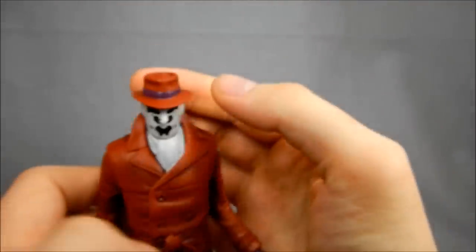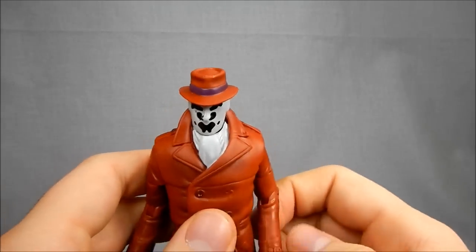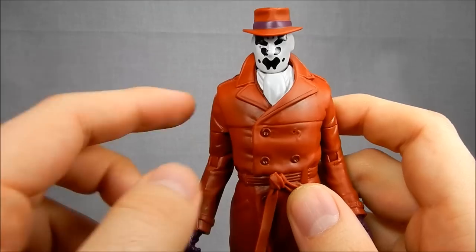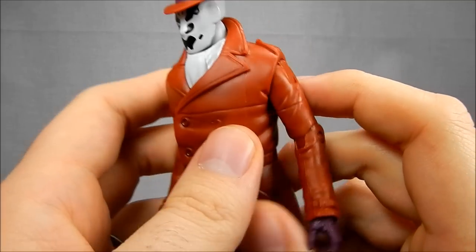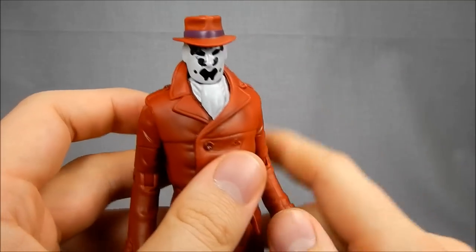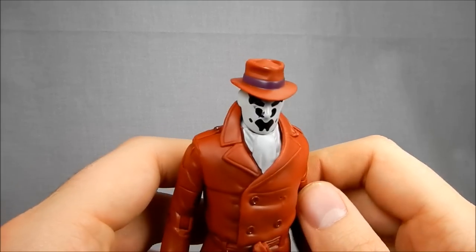Overall, I'm kind of surprised how good he looks. They could have gotten by with a lot less — they wouldn't have had to do the airbrushing and everything. If this had been a mass market toy, they definitely wouldn't have. But since this is collector only, it feels like they went a little further and I appreciate that.